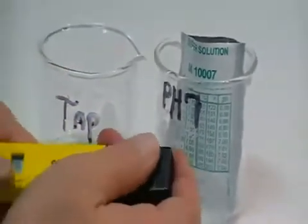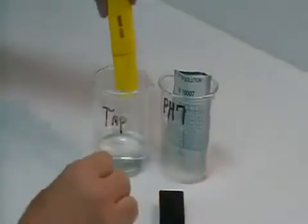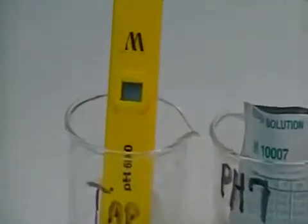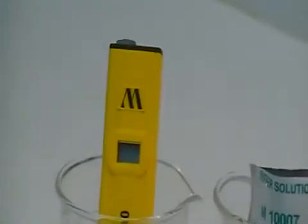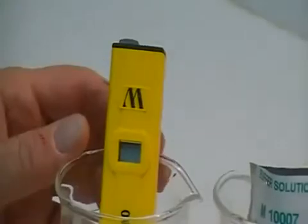Before we get started, the way we are going to proceed is: take the black cap off — and it is tight — so you remove the cap. This unit has already been pre-hydrated for about 30 or 45 minutes in tap water. You would go ahead and let it hydrate for that period of time.